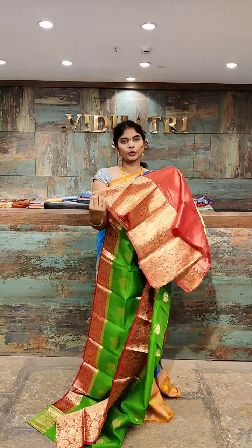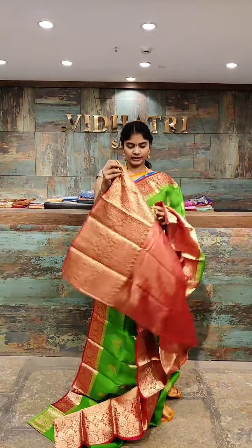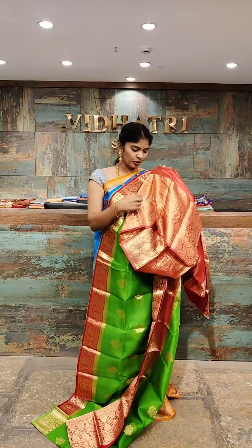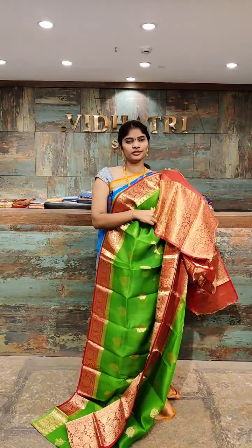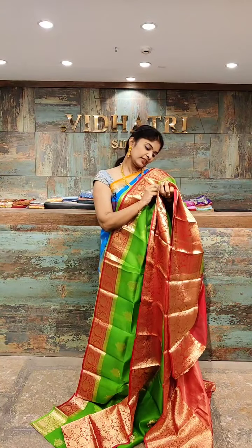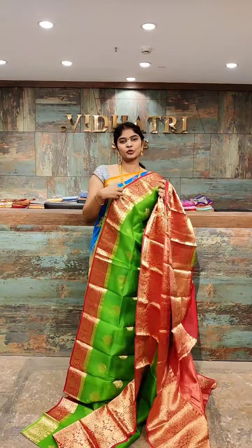The blouse has a broad border. The saree price is 7,599 rupees only.